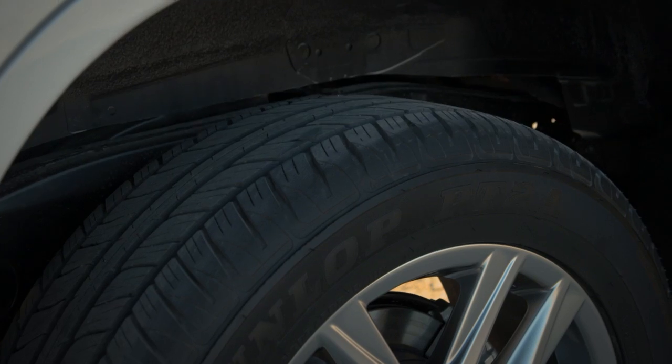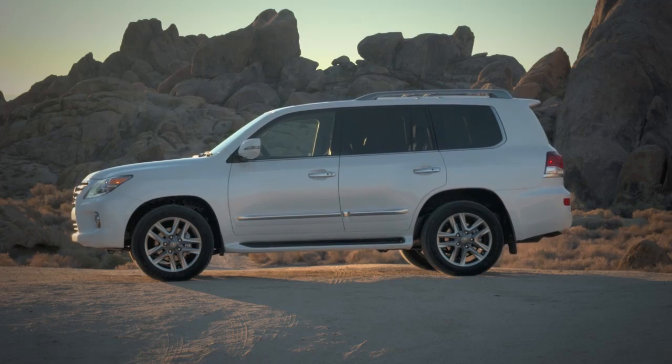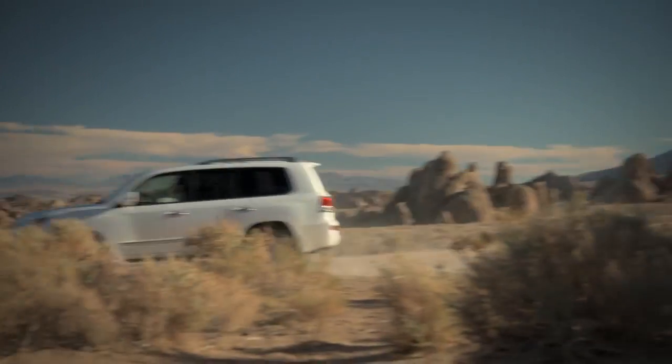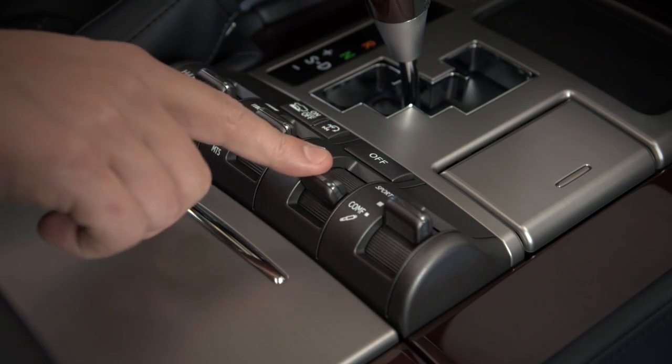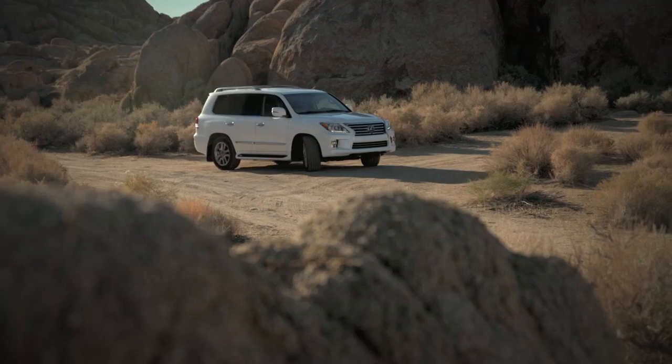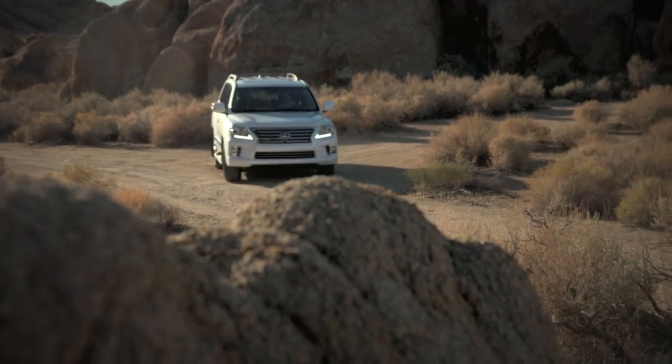Normal mode is suitable for ordinary driving and ensures the best aerodynamic characteristics and stability. Low mode allows for easy access to the vehicle and is only available when the vehicle is being driven below 7 miles per hour.